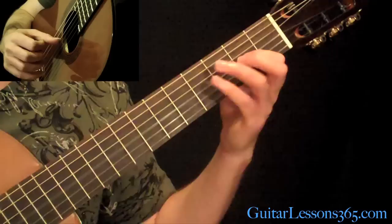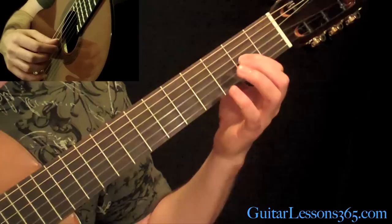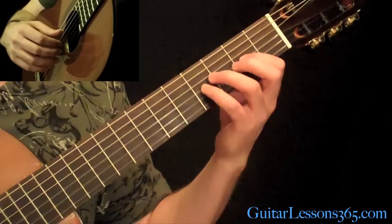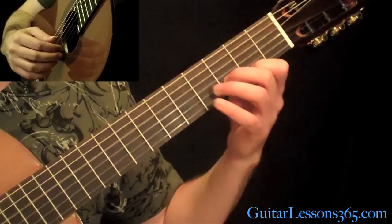You can use your 3rd finger here if you wish, but I use my 1st and 4th fingers. Hammer from 2 to 4 on the G, pull back off to 2, and open. Then do 4, 2, 0 pull-off on the D string. And then the same thing on the 5th string. So the 3rd string is a 4-note grouping, then 3's after that. Then we hit the open D string and let it ring while we do these interlocking figures.